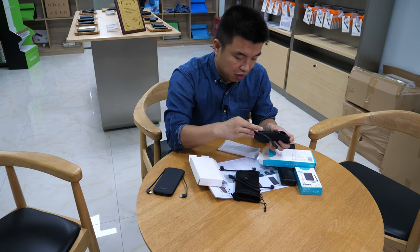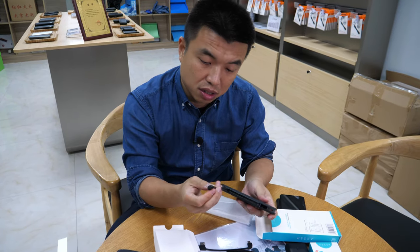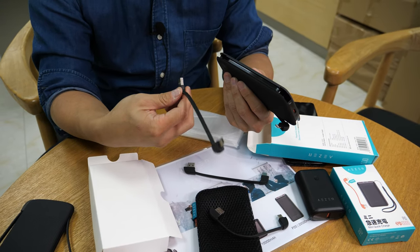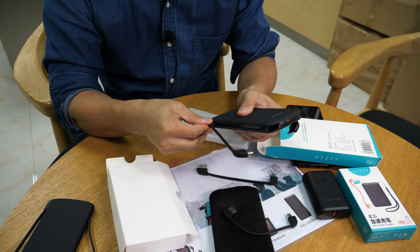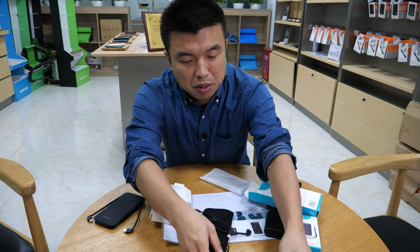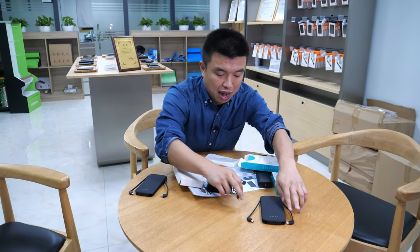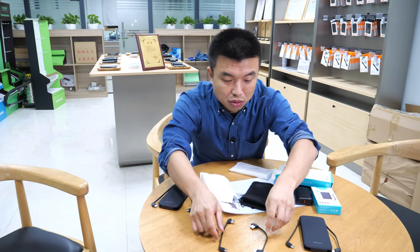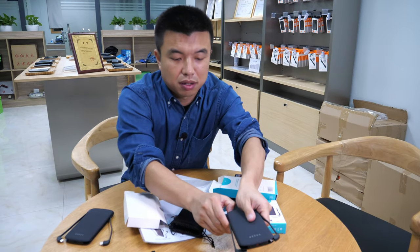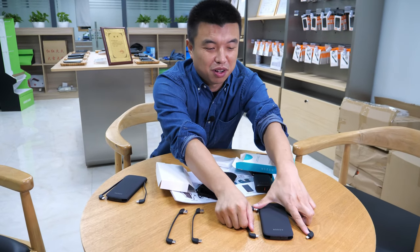Some people use an iPhone so they'll use lightning. Some people want micro USB, and some want Type-C. You get one of each. Actually you could get two Type-C - the four options are lightning, Type-C, micro USB, and Type-C, so that's two Type-C, one micro USB, and one lightning.